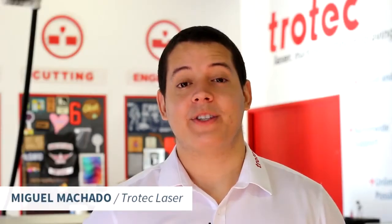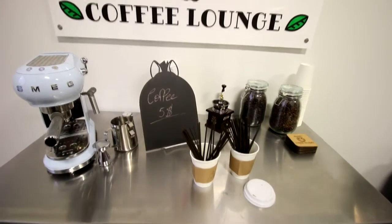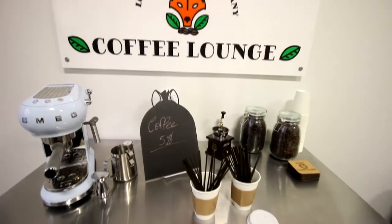Hi everybody, this is Miguel Machado from Trotec Laser. Welcome to Business and Beyond. In these videos, we'll explore cool ideas in different business categories. This week, we're going to be making products targeted for a coffee shop.